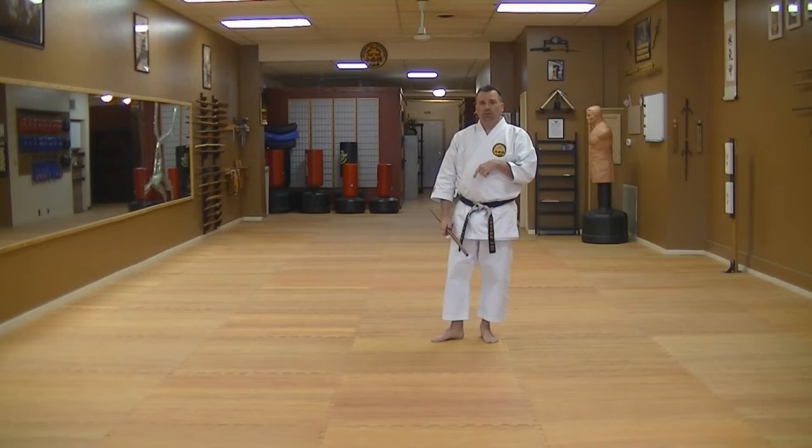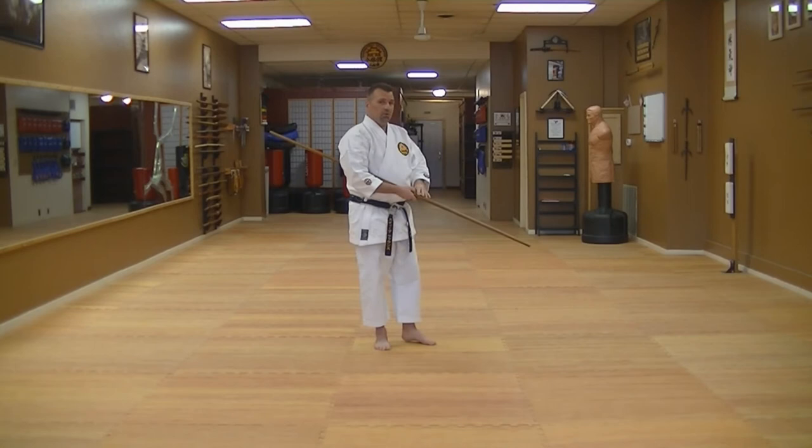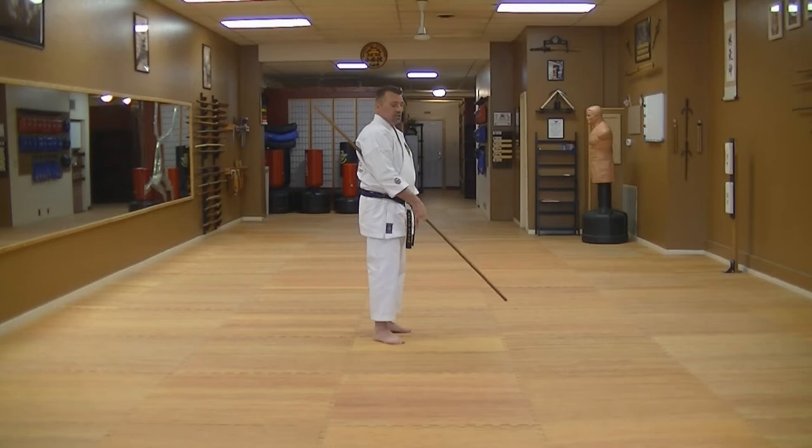I'm going to run it from this direction first and then towards the camera. This first time through will be a walkthrough. When you're utilizing your bo, it's not a bo staff — it's a bo.